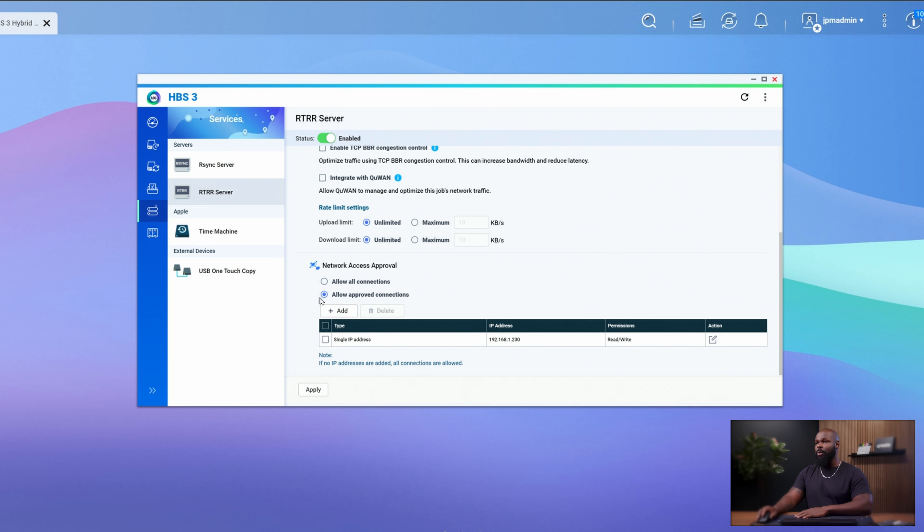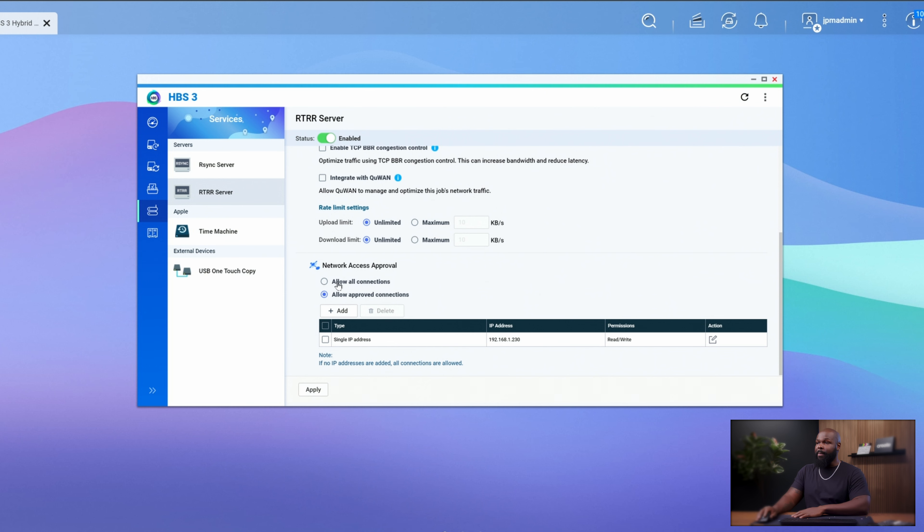Under Network Access Approval, I wanted to give access to this NAS only from a specific IP address. This is another reason why you want to set up a static IP address — something permanent, locked in, and always the same no matter how many times you turn it on or off. I like to go to 'Allow Approved Connections,' which means the RTRR server will only allow connections from a specific IP address. If you don't have a static IP set up from your sending NAS, this is not going to work — you have to set that up first.